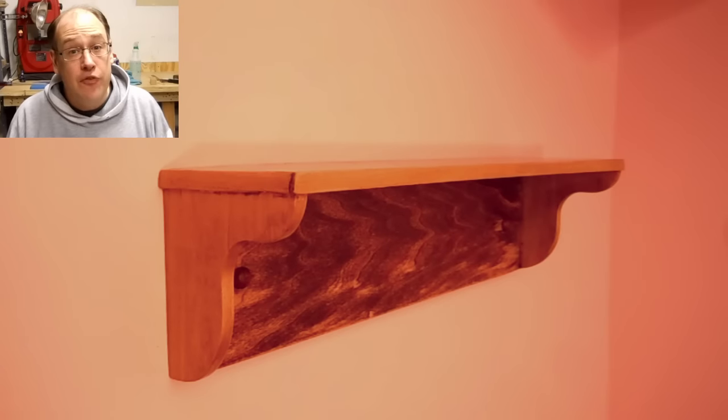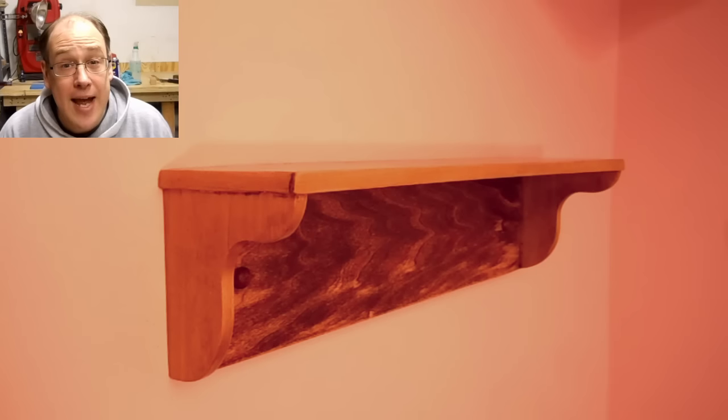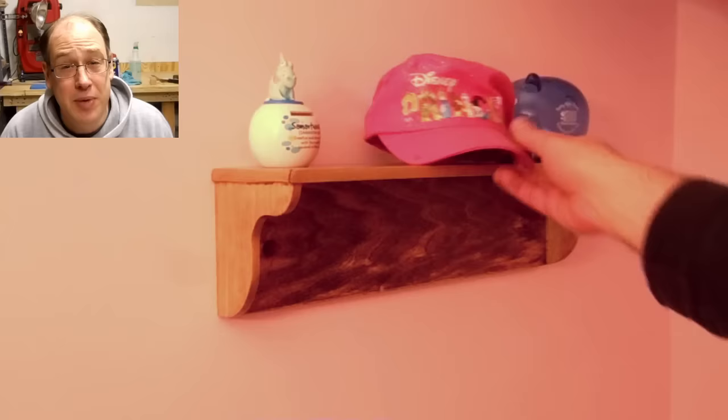If you would like to make this shelf, free plans are available in the description. Remember, you get what you pay for. You can join an exclusive club if you like my Facebook page and follow me on Twitter. If you enjoyed this video, please like it and share it with your friends. Also, subscribe so you won't miss any future videos. If you didn't enjoy this video, share it with those producers of all those political ads you're seeing on YouTube now.